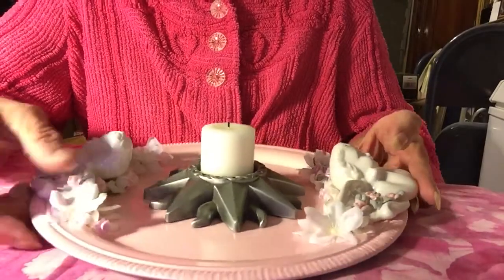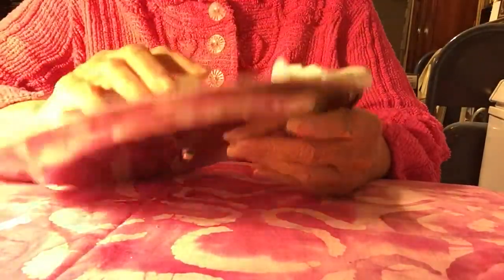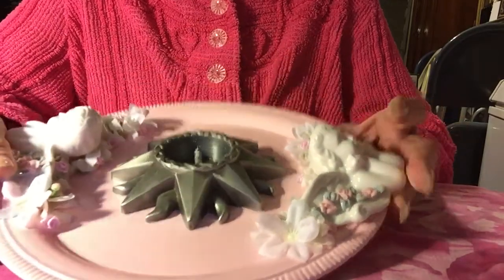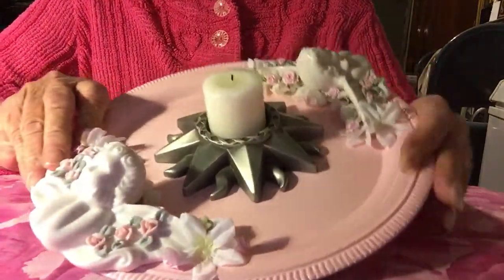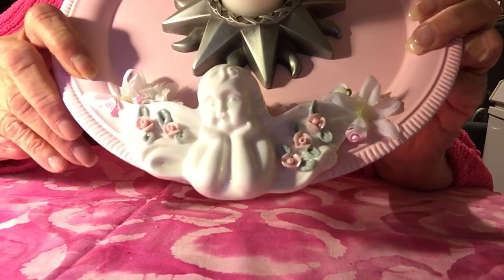Then I drilled a hole in the bottom — these are very easy to drill through. I attached a candle holder I picked up at Goodwill, put the screw in, and just placed my candle there.